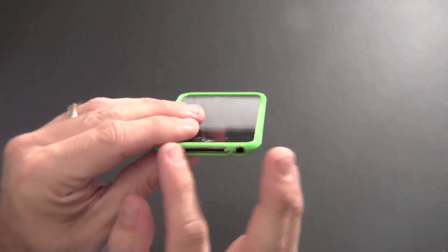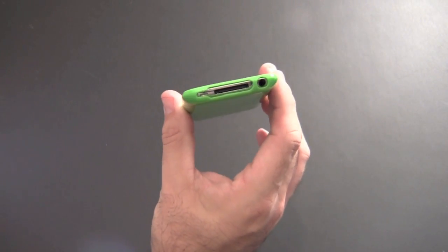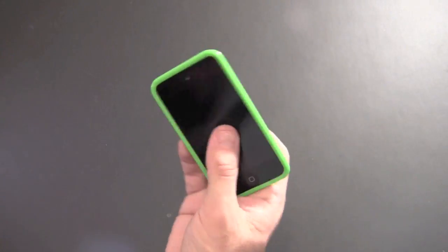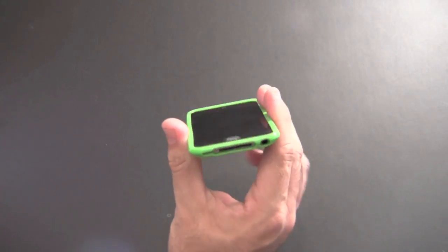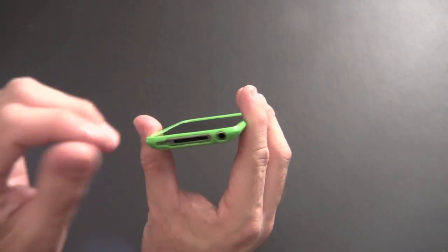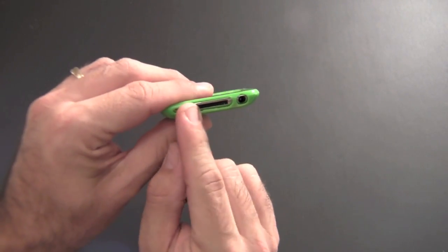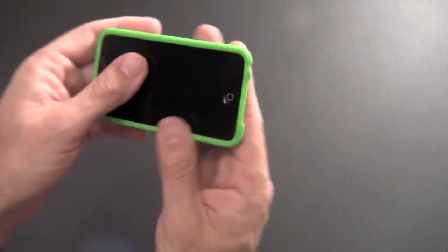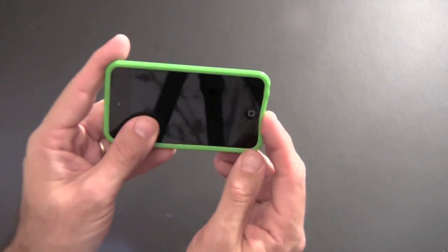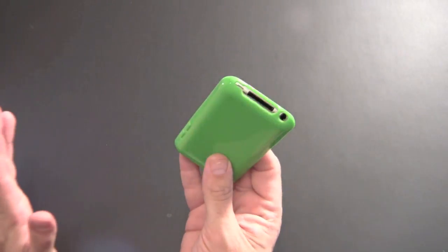One thing I've noticed — the bottom part of this case where the lip is, some accessories I've tried to plug in kind of mess with it a little bit. Most specifically, the charger that goes with the Apple component video cable. I use my iPod Touch to watch movies on my TV when I'm on my treadmill, and that 30-pin dock connector is a little bit thicker than most, causing the silicone to bunch up. It's pretty thin there, and I don't know what kind of stress that's going to cause over the long haul. With the regular charger, it works totally fine.